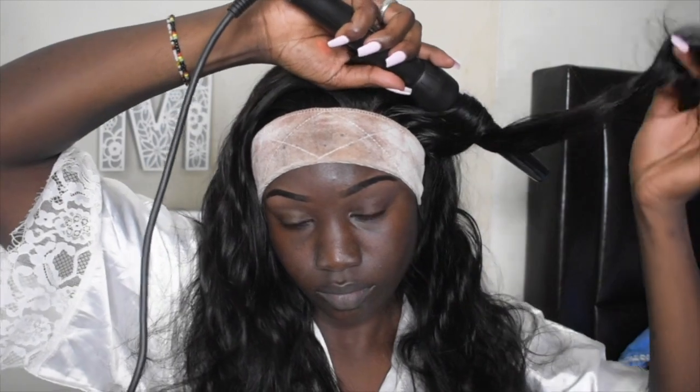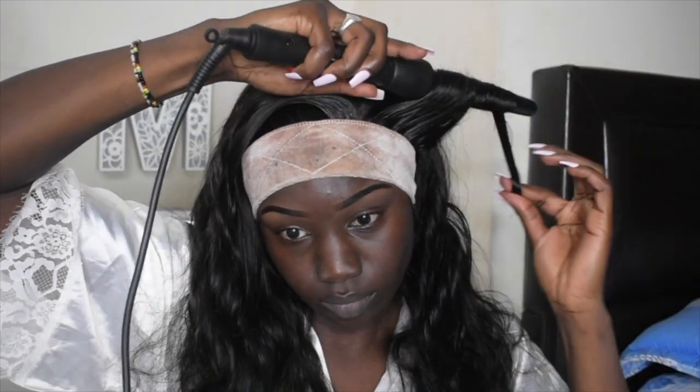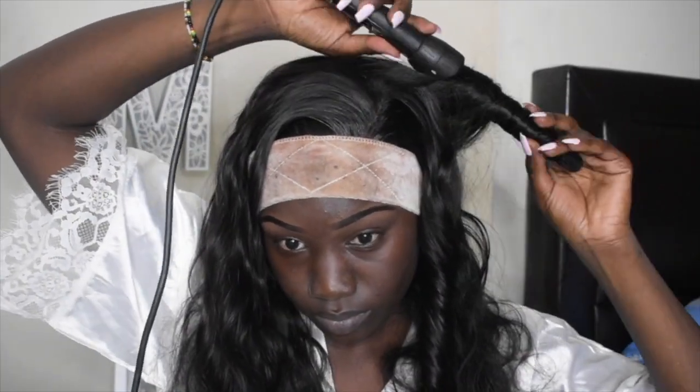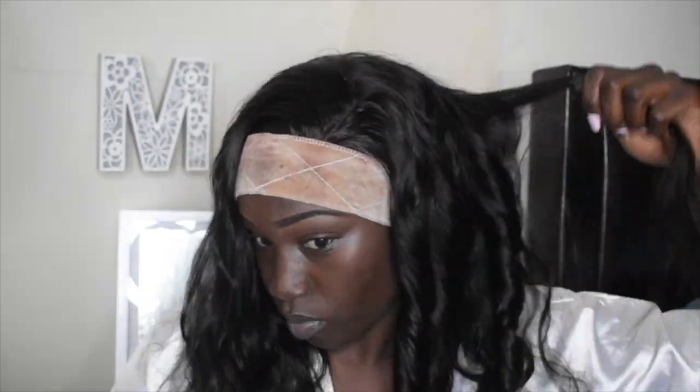While I was curling this hair it made me realize how super soft it is. I only put my wig shine on it, and my wig shine is oil-free so it just adds shine to the wig. The hair was super soft while it was curling.